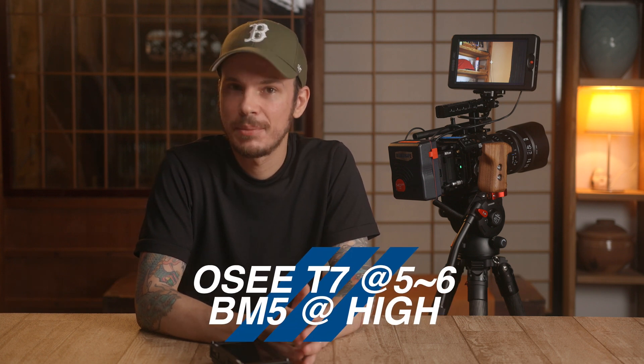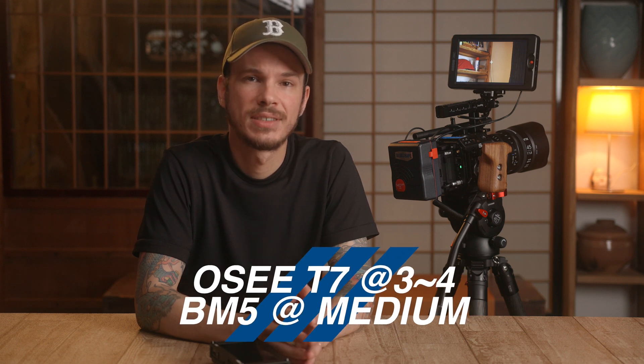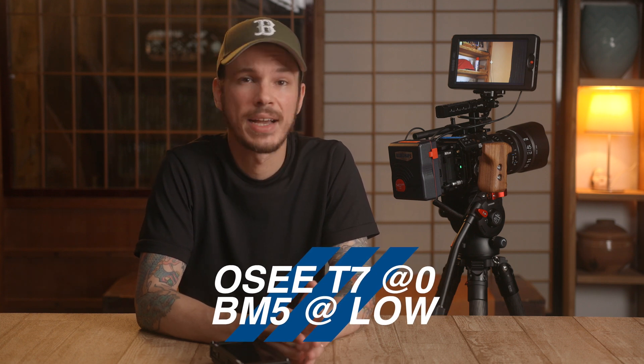Now it's very hard to show brightness accurately on camera, so I won't bother, but just judging based on my eyes with these monitors side by side, the OC T7 looks about the same as the BM5's maximum brightness when the T7 is around level 5 or 6. That gives you about the same brightness drawing about 9 watts on the OC and between 11 to 13 watts on the BM5, depending on how you're powering it and if you're using the fan. Somewhere around 3 or 4 on the OC T7 seems to be about the same as medium brightness on the BM5, a comparison of about 8 watts on the OC versus 10 watts on the BM5. The lowest settings on each monitor are pretty much the same brightness to my eye, drawing 6 watts for the OC and 8 watts for the BM5.